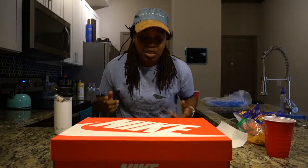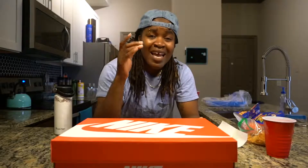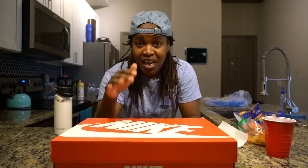We're gonna do the unboxing of some shoes. I'm doing a hundred days of heat — 100 days of fire, sneaker heat, the whole thing. Follow me on Instagram, link is below. Drop that follow and let me know you came from YouTube so I can follow you back.